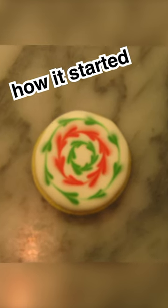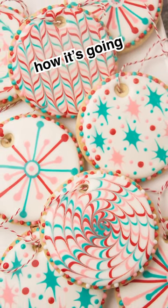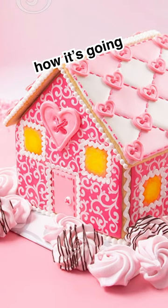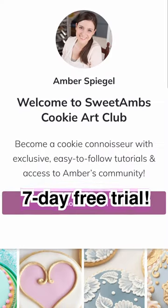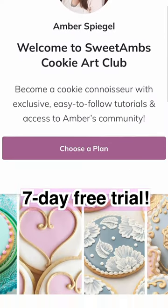If you want to learn more about decorating cookies, you can come on over to my Cookie Art Club. With the subscription you'll get access to ad-free cookie decorating tutorials that are only available to subscribers. You'll also get my recipes, and if you have any questions along the way, I'm there to help. And if you're not sure, there's a 7-day free trial. See you in the Cookie Art Club!